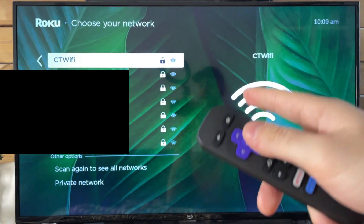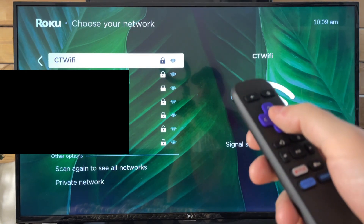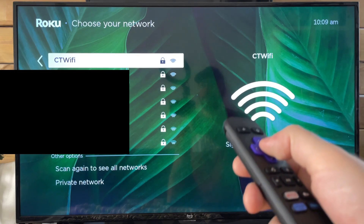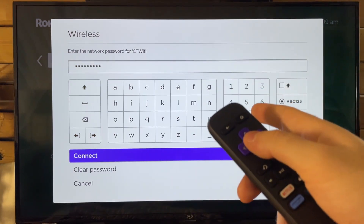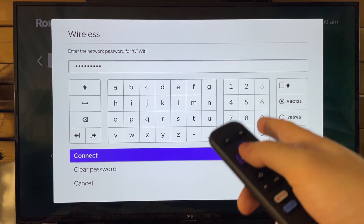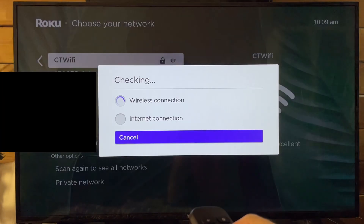Here you want to select your Wi-Fi network. If you don't know what it's called, check the back of your router and the name should be there. I'm going to select mine now and input my password. It looks like it's already auto-generated it for me, but once you've entered it, just simply go down to Connect at the bottom and press the OK button.